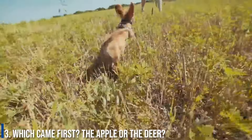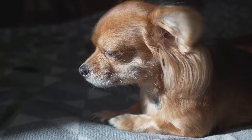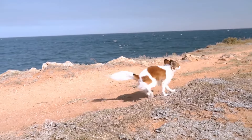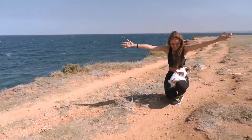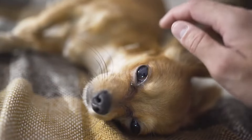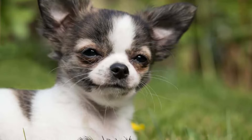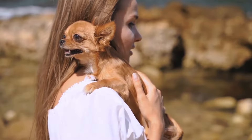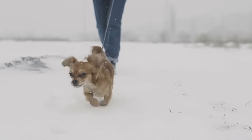Number 3: Which came first — the apple or the deer? Nobody knows exactly why or how Chihuahuas began producing differently shaped heads. In general, the breed's history is somewhat complex and unclear. Some sources report that remains of Chihuahuas that lived thousands of years ago, representing both varieties, have been collected. This makes it likely we'll never know exactly which skull shape came first. Interestingly, Applehead Chihuahuas occasionally appear in litters produced by two Deerheads, and vice versa — though this doesn't appear to occur in any predictable pattern.